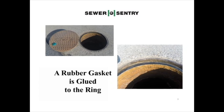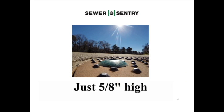A rubber gasket glued to the ring prevents 90% of water entering between the ring and the cover. The mushroom shape of the Sewer Sentry, just 5/8 of an inch high, creates only a small bump in the road. And yes, it is DOTD approved.